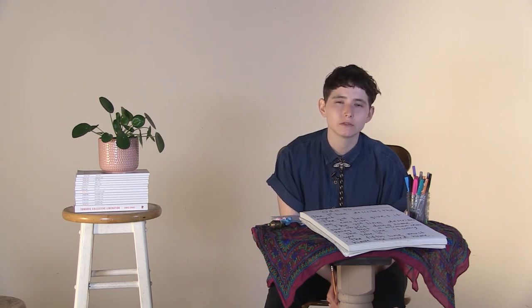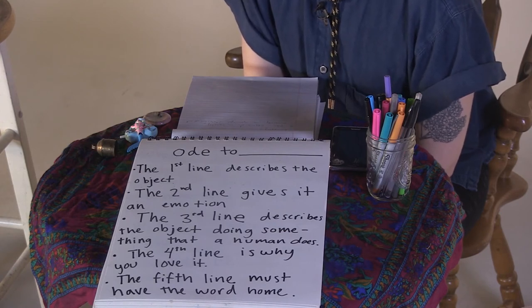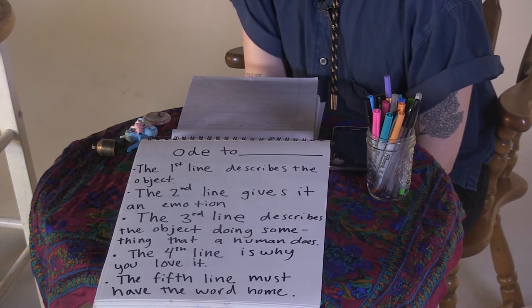As you keep your pen or pencil moving across the page, the third line I want you to describe the object doing something that usually a human would do. Maybe you imagine the object doing a dance, flying a rocket ship, laying down next to you in bed and going to sleep for the night, or maybe the object is dreaming like the shoes did. What's your object doing? Go for it.